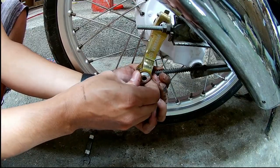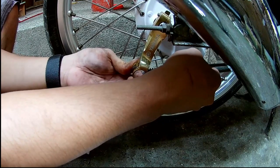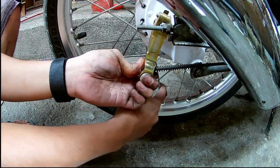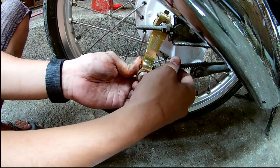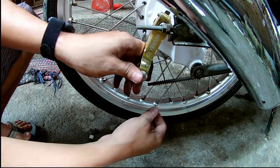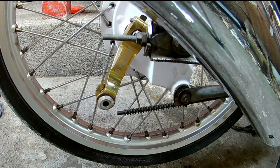Of course, yung spring — medyo hindi siya aabot. Kailangan ng i-adjust yung brake arm or brake rocker arm kasi hindi siya aabot — overextended na kasi ito dahil sa lumang brake shoe. Since bago na nakalagay dito, overextended na siya. Balik lang natin siya sa kanyang dating upright position.